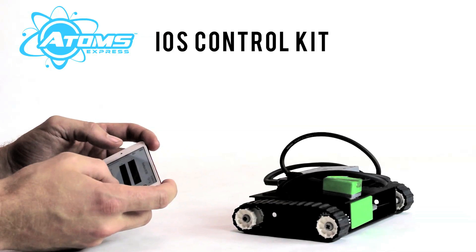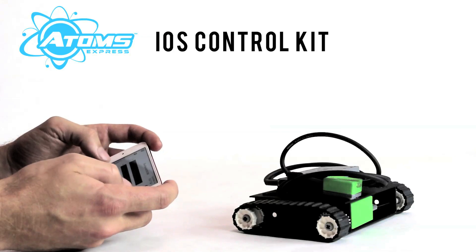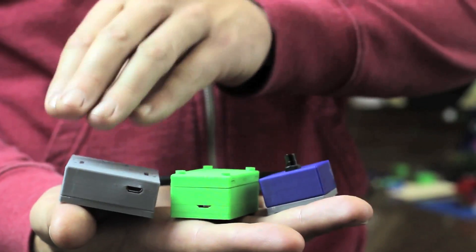This is the Atoms iOS control kit. It comes with all the parts you need to make an iOS controlled tank. When you buy something in the store it's all packaged up and you don't have all these individual components. So here we've packaged up the battery, what we're calling the exploding brick, and the knob. When you twist the knob here...